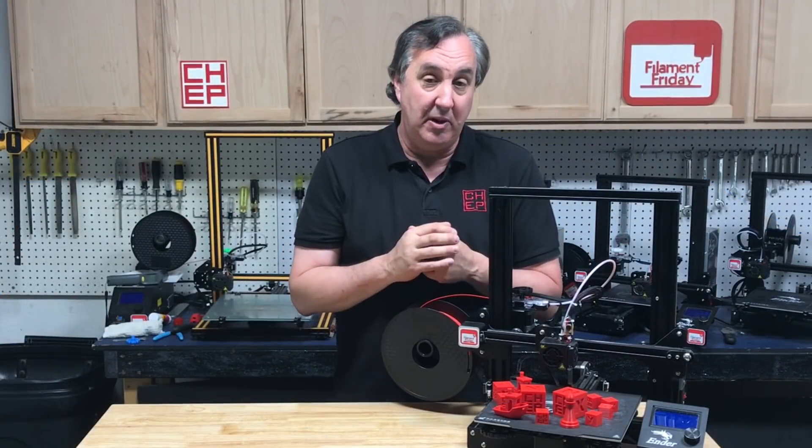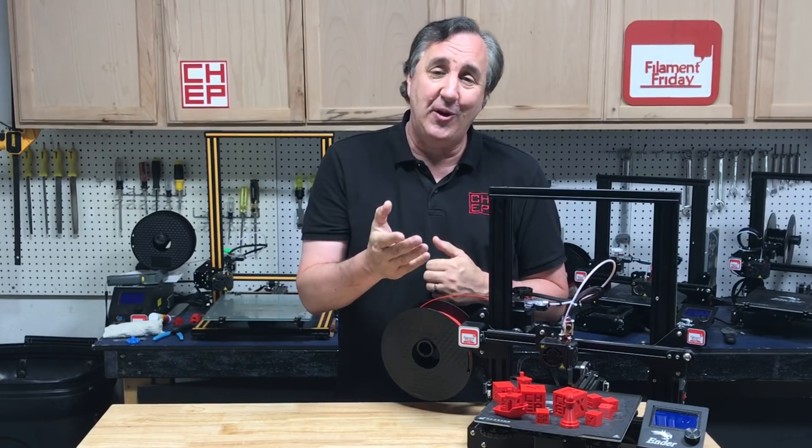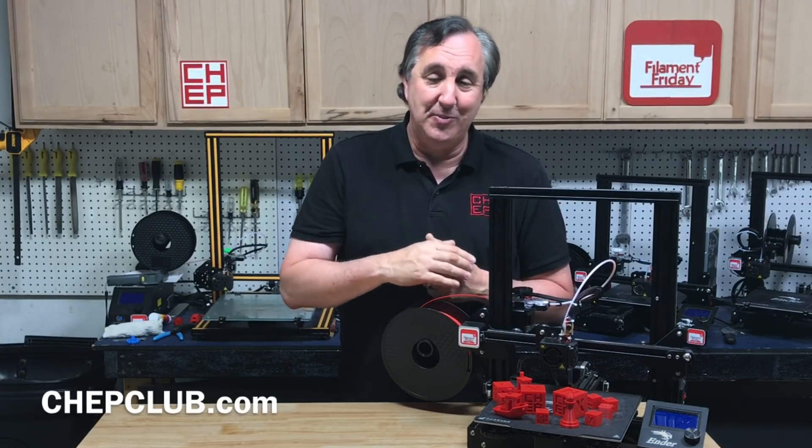I'm always making minor changes to my profiles but this is where they're at right now. Download them, try them out, and let me know how they work for you in the comments below. If you like what I'm doing here, maybe check out some of the videos that are popping up, and if nothing else click on that CHEP logo and subscribe. I'll see you next time right here at Filament Friday.